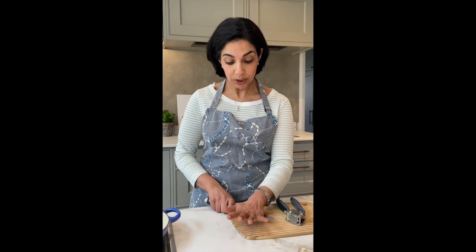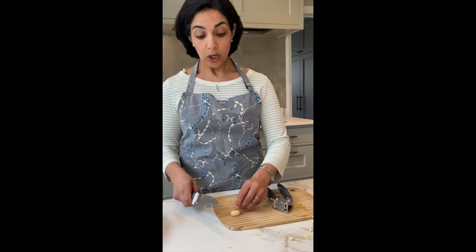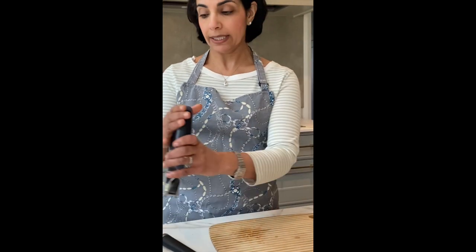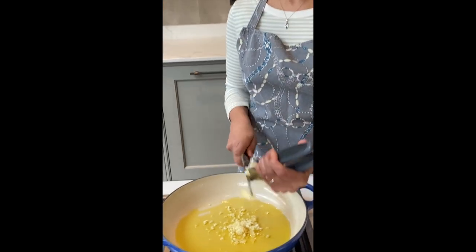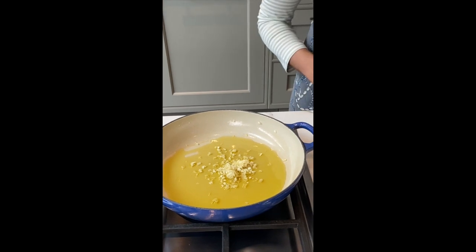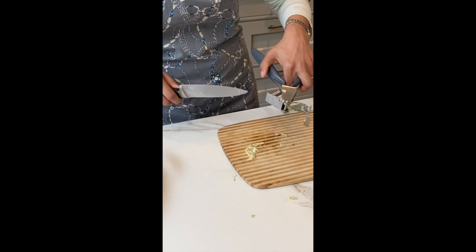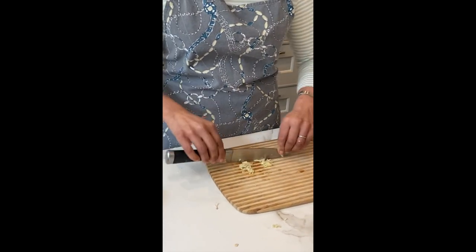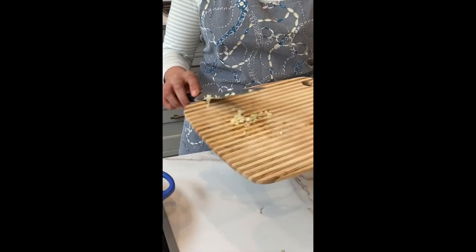We're continuing on with our series on garlic, and here I'm doing crushed garlic, which is obviously different from the whole garlic cloves we did with the chicken and also the sliced garlic. As you can see, I'm just crushing with a garlic crusher — you can chop it very finely if you want as well. I always find with my garlic crusher that I get bits stuck at the end, so I chop those up and slide them in as well.